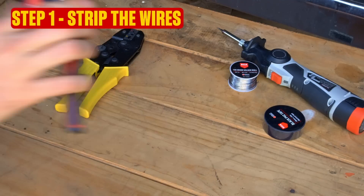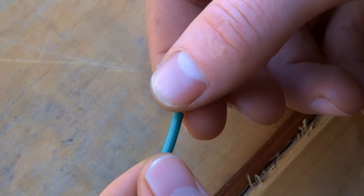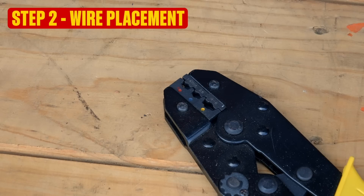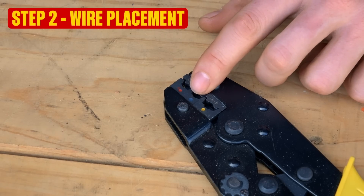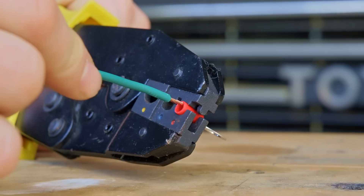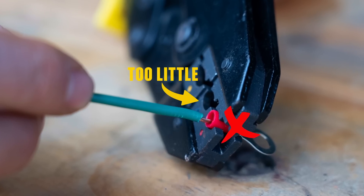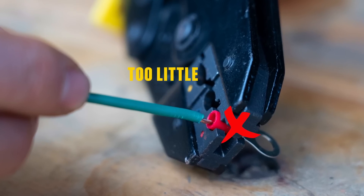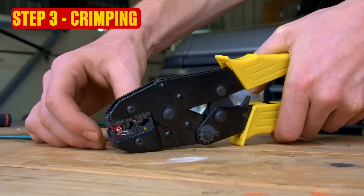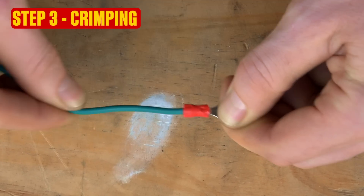Step one: grab your wire strippers and take about one centimeter of insulation off the end of your wire. Use your fingers to twist this nice and tight to avoid fraying. Step two: look at your crimp tool — see how the jaws are color-coded? Position your crimp terminal in the appropriate jaws, then poke the bared wire end into the crimp terminal, just far enough so that none of the bared section sits outside the insulation, but not so far that none of the bared wire connects to the crimping area. For step three, just squeeze the crimp tool and give the wire a gentle tug to ensure it's firmly locked in.